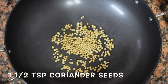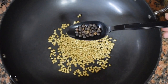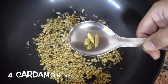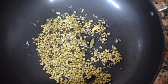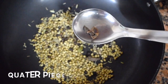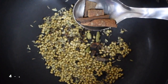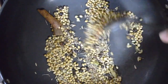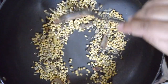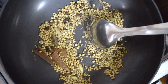Now for the masala, I have taken 1 and a half teaspoons of coriander seeds, then dry roast them with 3 to 4 teaspoons of peppercorns, 1 teaspoon of cumin seeds, 1 teaspoon of saunf, 4 cardamoms, 1 black cardamom, 6 cloves, a quarter piece of star anise broken into pieces, and 4 to 5 pieces of cinnamon sticks. Dry roast without oil till the spices release a nice aroma. If you want, you can skip this step and use ready-made garam masala powder.